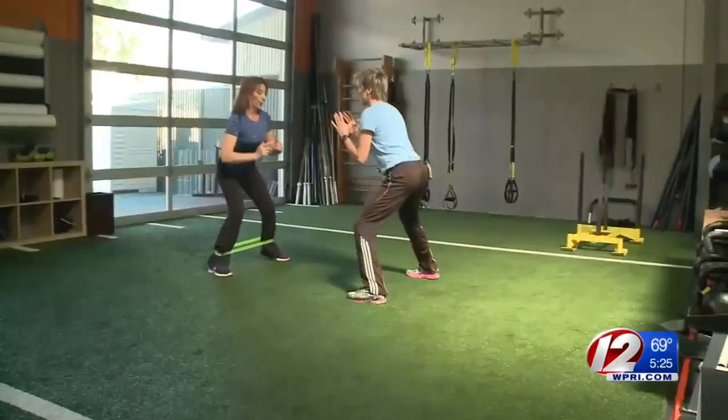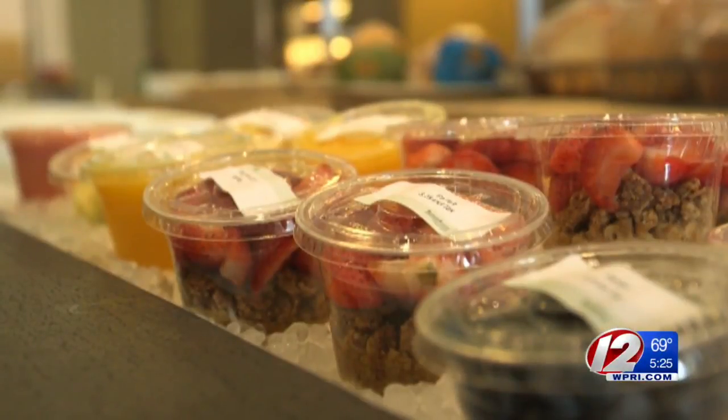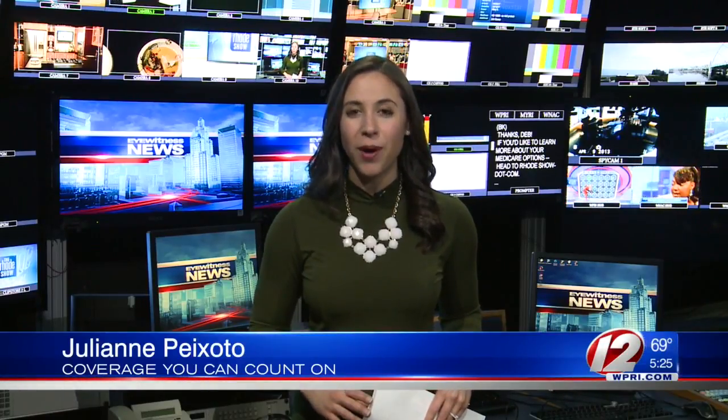Dr. Mayer adds that staying in decent shape and proper nutrition are common sense ways to help prevent injuries. When it comes to good nutrition for athletes, Dr. Mayer says it's all about eating plenty of protein and carbohydrates.